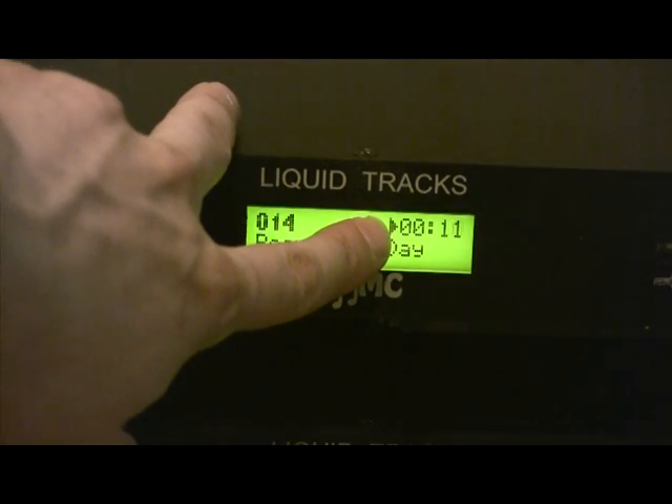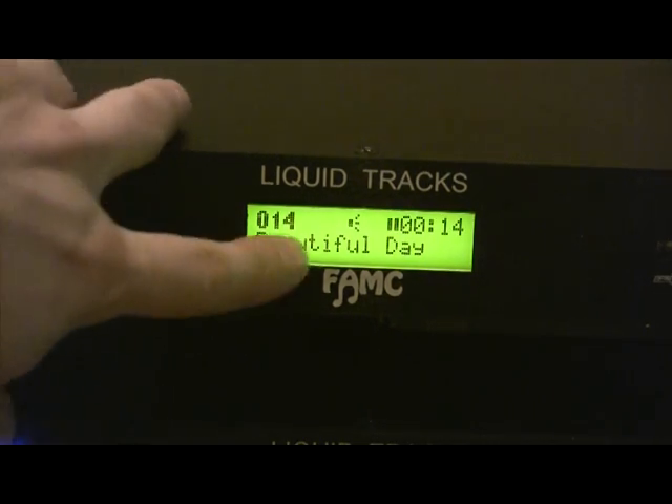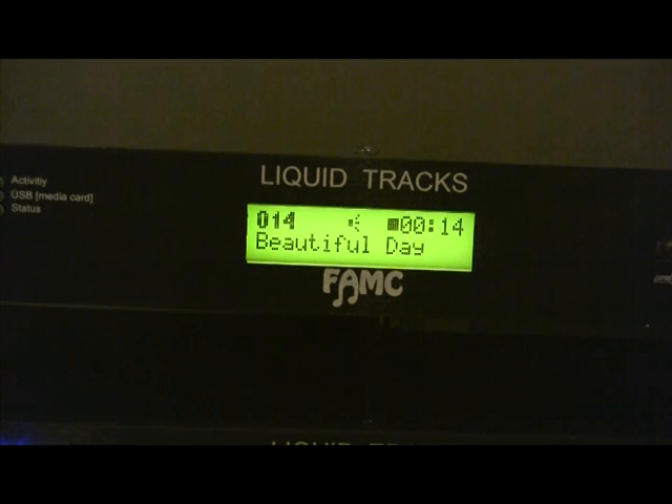You can see that the preset is in play mode. I'll hit the select key once, and that'll put it into pause mode. If I hold the select key down just for a little bit, it'll put the preset into stop mode.